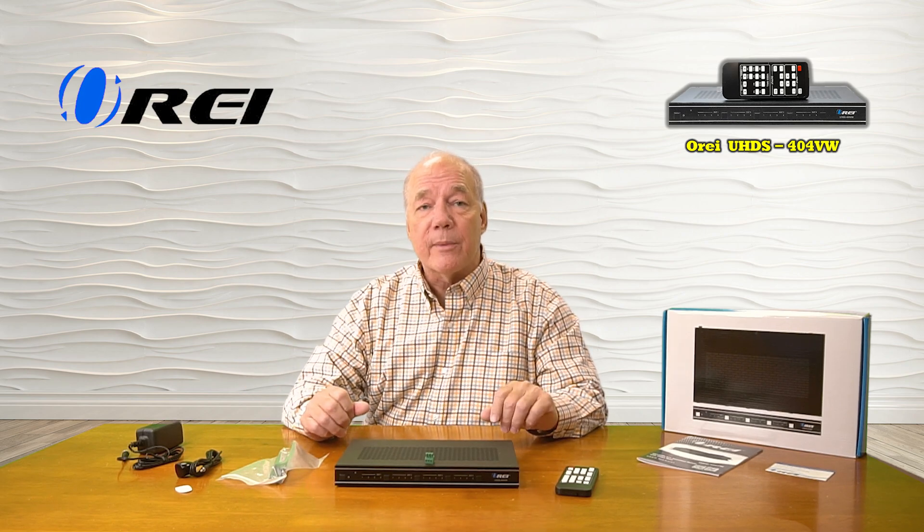In video wall mode, it combines the inputs into various outputs and there are 10 predetermined output patterns you can select from. Some of those will take a single input and blend that across all four monitors to create a gigantic display.